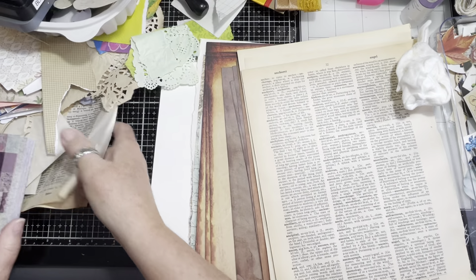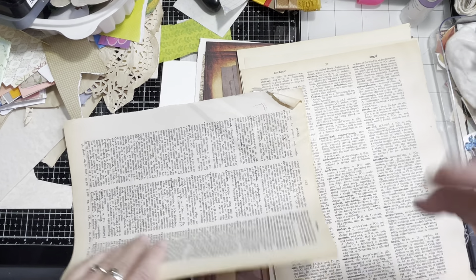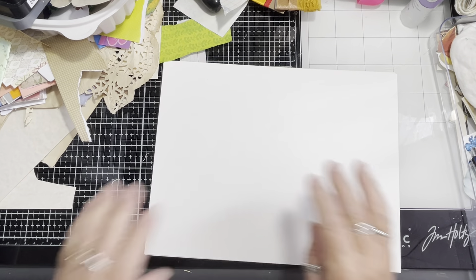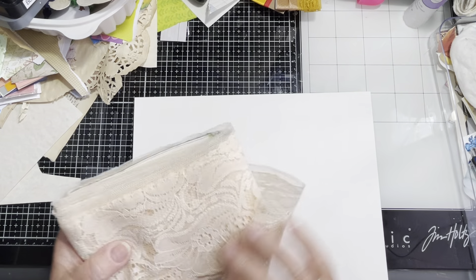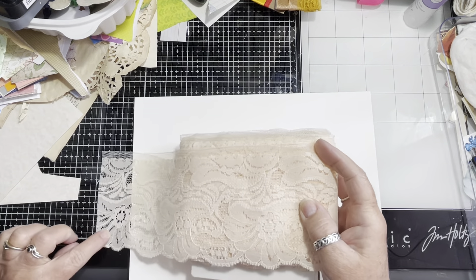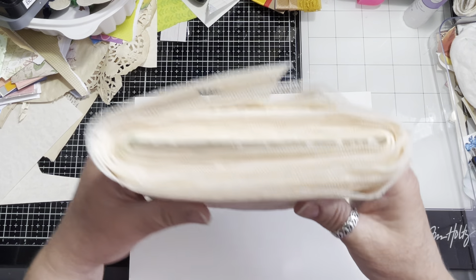Excuse my arm. You know, you think you're organized and then you come to do the video and you're not. I also have this large lace — it's kind of a beige-cream color, about three inches wide. I wanted to use some of that because I have quite a bit of it.